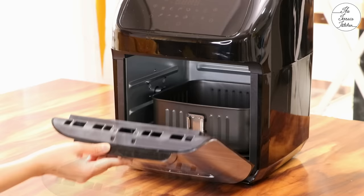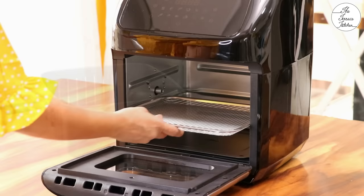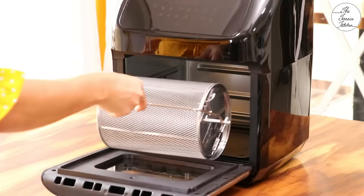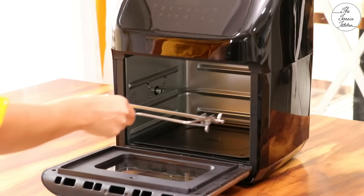Now let's see how you can place these accessories inside the oven. You can simply slide in the drip tray and place the air fryer basket. Prepare your recipe and once you are done, use the detachable handle to remove the basket. You can very easily slide in the mesh racks on the slots given on the sides. With the help of the handle tool, you can very easily place and remove the rotisserie basket, skewer rack and rotisserie fork.